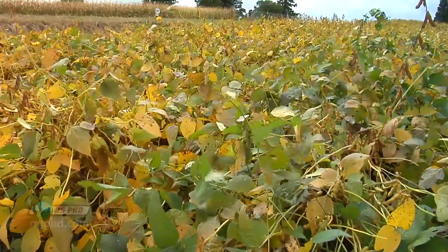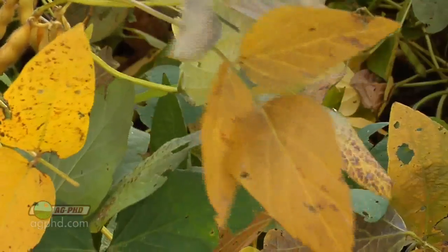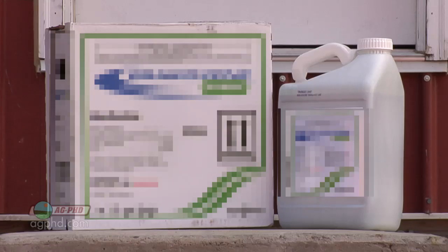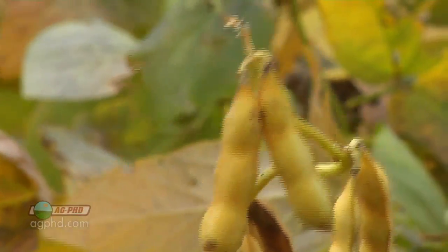Hello and welcome to Ag PhD. I'm Darren Hefty. And I'm Brian Hefty. Thanks for joining us today. On today's show we're going to talk a little about desiccation in crops — in other words, burning that last bit of green growth out of the field just so harvest can get started. We want to talk about some of the products and uses for this, and also things you need to be aware of so you don't have issues when you're doing your desiccation on your farm.